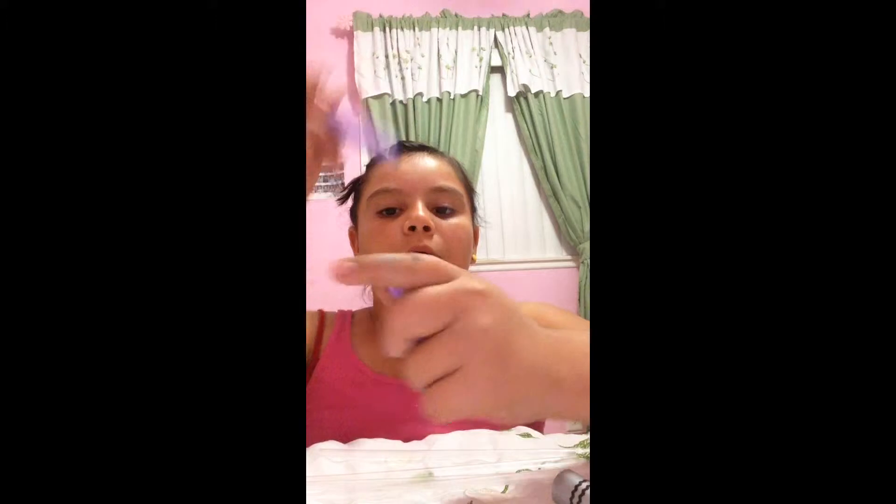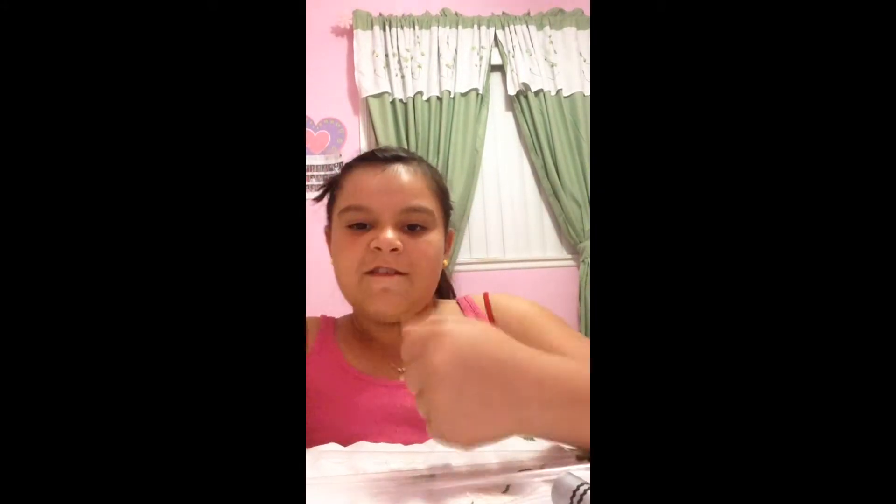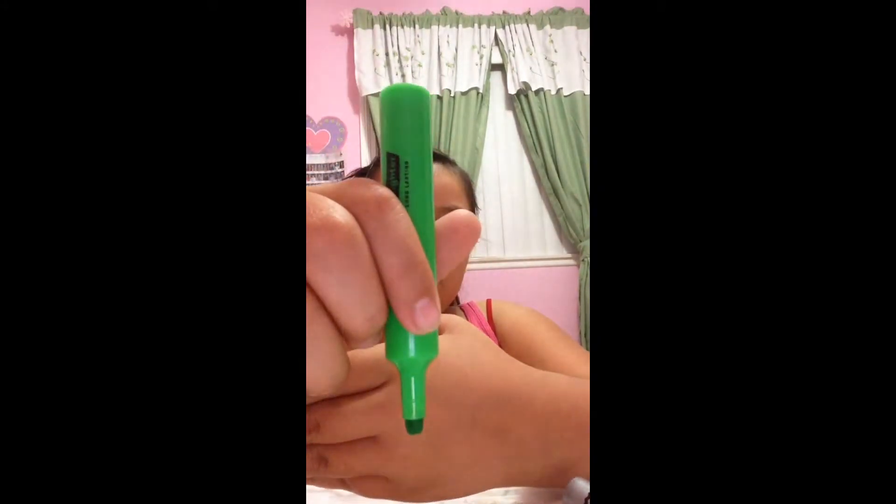I have pinkish, blackish, purplish, bluish, greenish, and greenish straws. I don't really want to color them, but let's just start, okay?